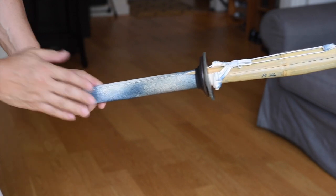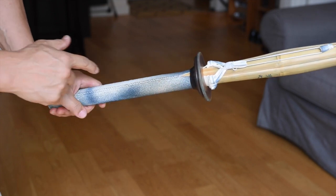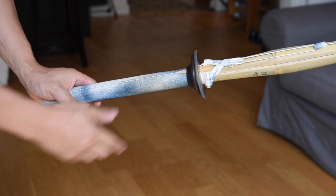The apex of the V should fall on the seam of the Tsukagawa. This is true of both the left hand and the right hand. In fact, this V-shape is so important that they even have a traditional name for it — it's called Toraguchi, or Tiger's mouth.